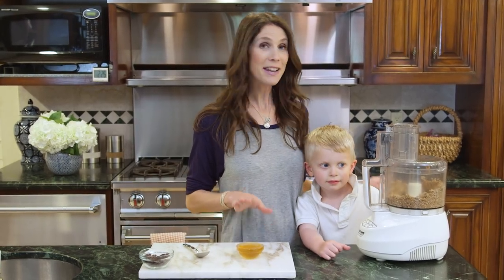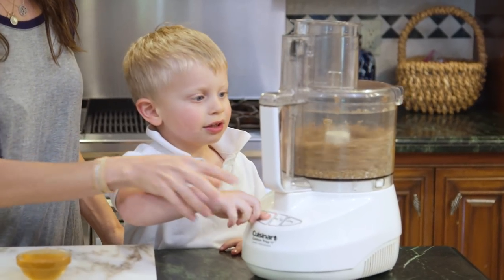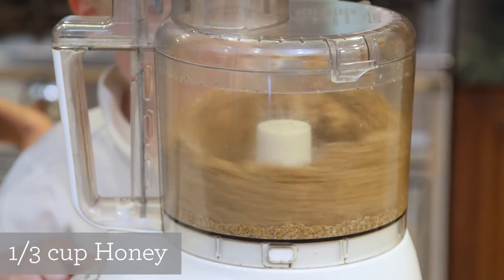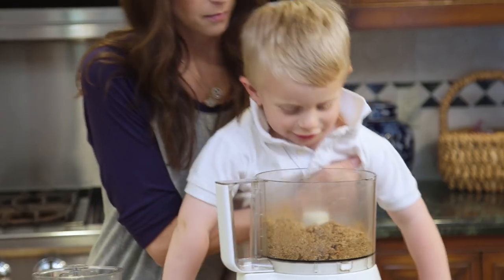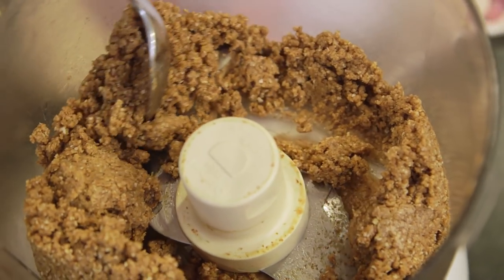My summer helper has joined me and now we need to add the honey with the motor running. Now I'll scrape down the sides before adding the chocolate chips.